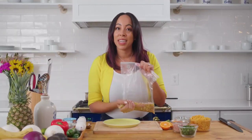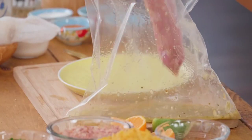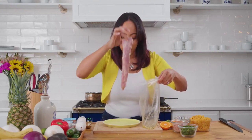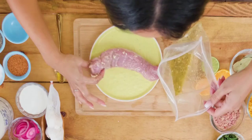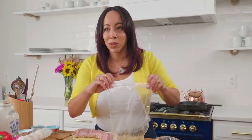My pork has been marinating and now I'm going to put on the rub before I take it out to the grill. Just shake off any excess so you can make sure that your rub really sticks. I don't mind the garlic pieces being on there because that's just more flavor.